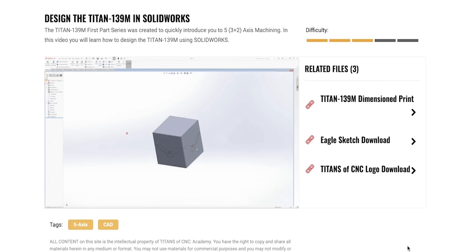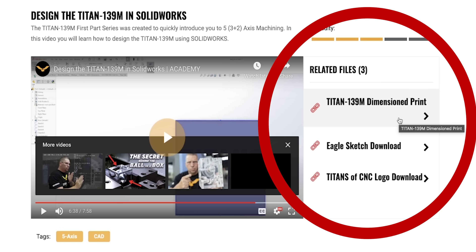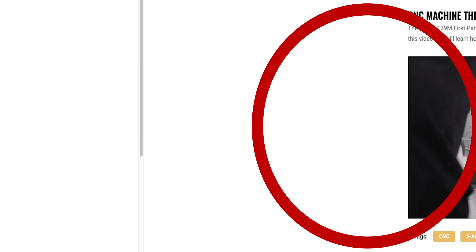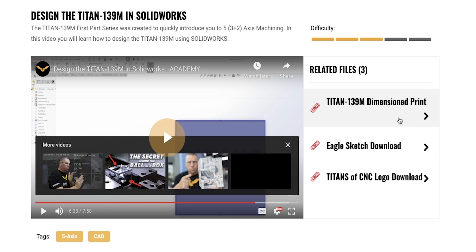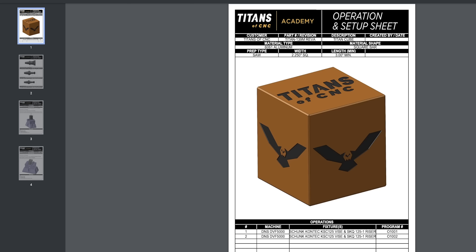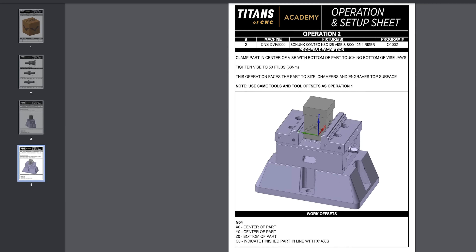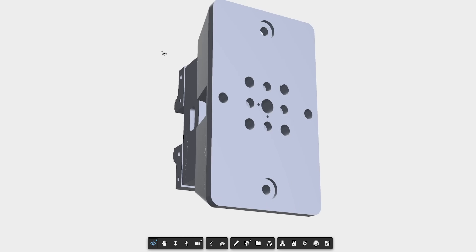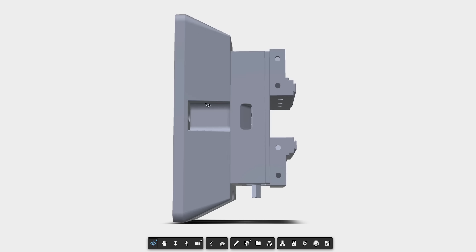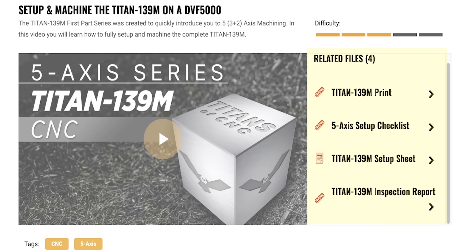When you go into the tutorial and you're actually learning from Billy or Jesse, when you look down or to the side you'll have the prints, the setup sheets, and all the documentation for whatever you're working on right there. In the CAD section you can download the prints and work off them following the tutorial. In the CAM section you can get the setup sheet, tool library, fixturing, and the Schunk vise we're using — grab that link and bring it into your Mastercam. When you go to the CNC portion, you'll also get your inspection document and first article inspection sheet. Everything is right there.